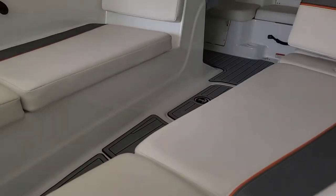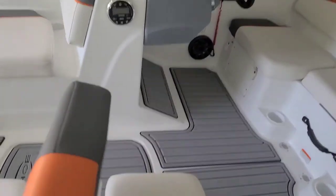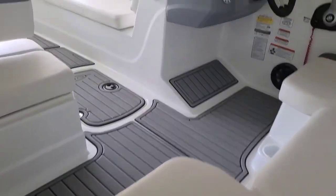So this is it, guys. I wanted to come back and let you see it in the daylight. This is what it looks like — all done. Easy process, wasn't complicated, well worth it.